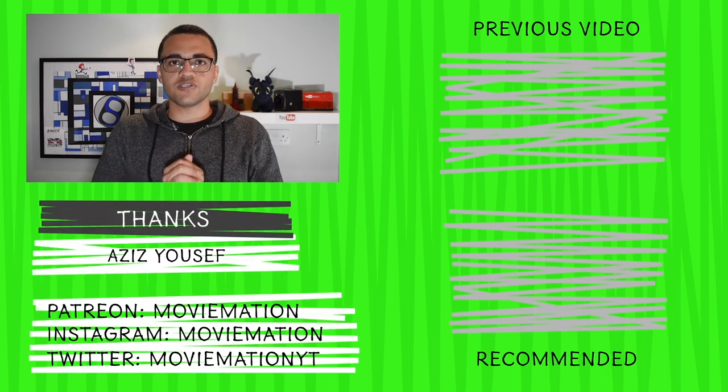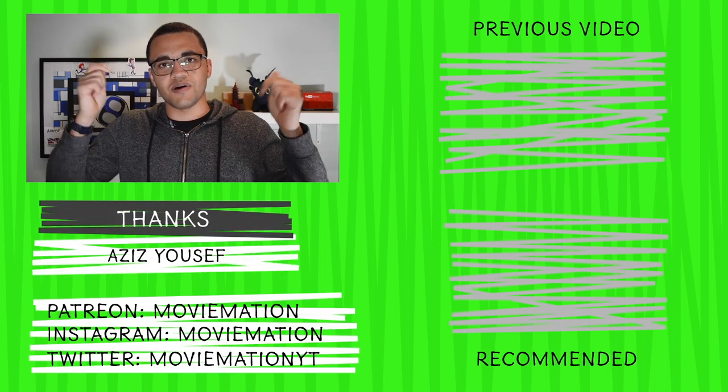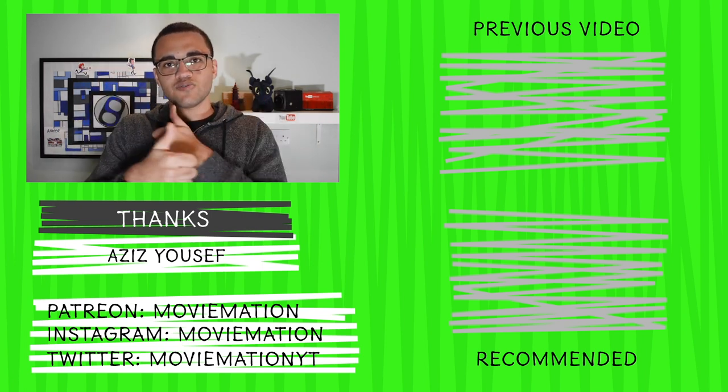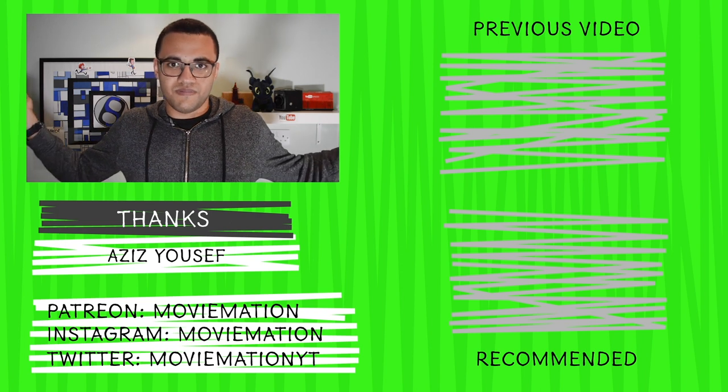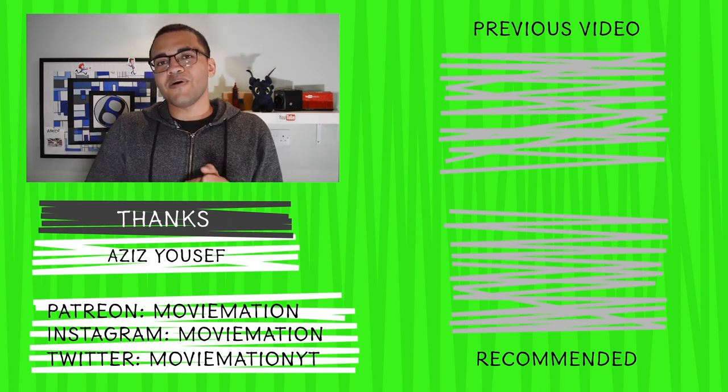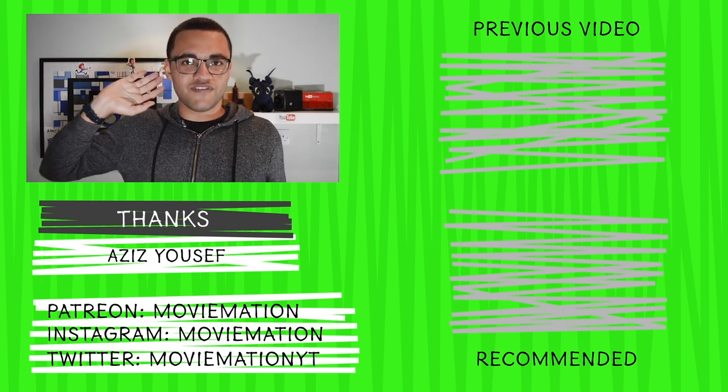If you liked this video, be sure to leave your comments down below and give it a like. Subscribe to see more videos like this one as well as other animation videos. I hope you all have a great day — see you in the next video!